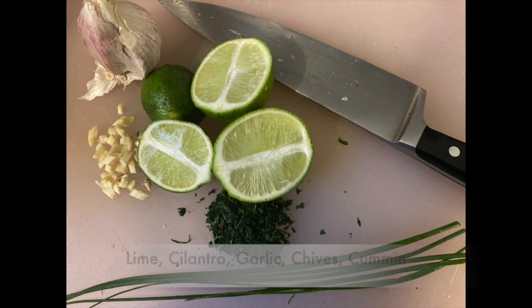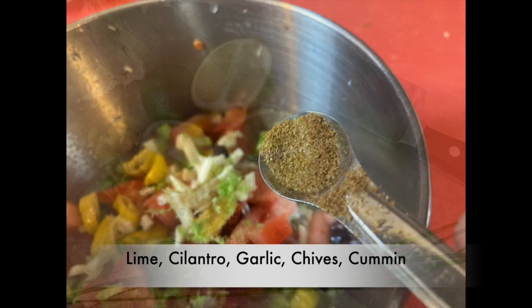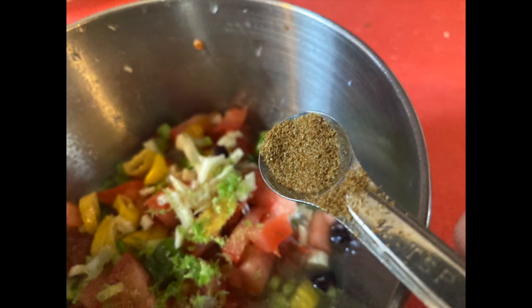For spices, it's lime juice, cilantro, garlic, and I put a little cumin in there. It gives it a little more of that flavor.